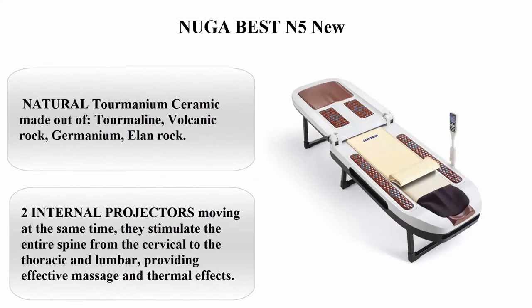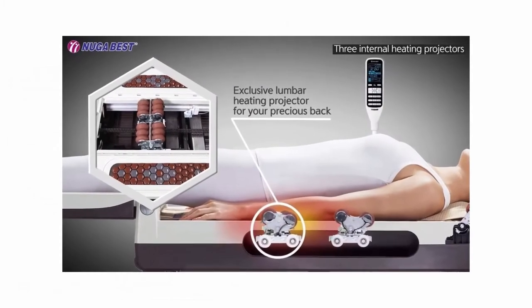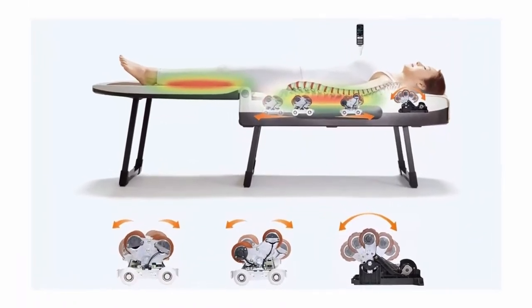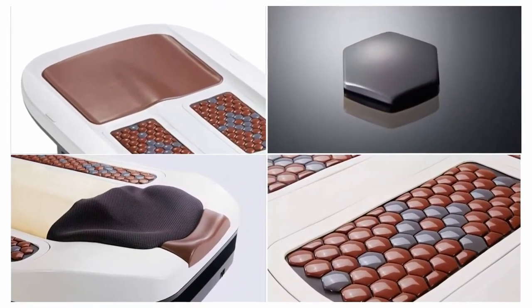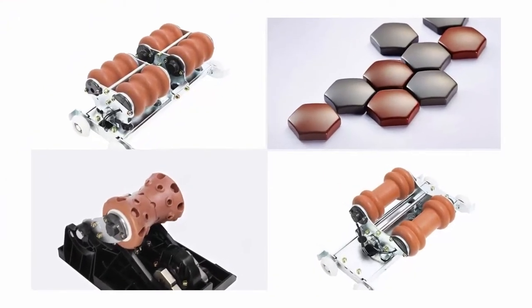Top 5: Nouga Best N5 Nu. Natural Turmanium ceramic made out of Tourmaline, Volcanic Rock, Germanium, and Elam Rock. Two internal projectors moving at the same time stimulate the entire spine from the cervical to the thoracic and lumbar, providing effective massage and thermal effects. The Thermal Turmanium MAT helps to normalize blood circulation in the legs during the massage.